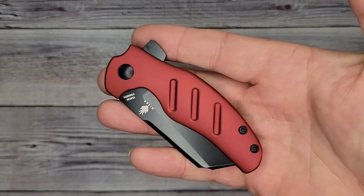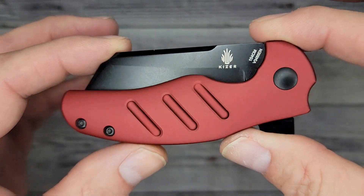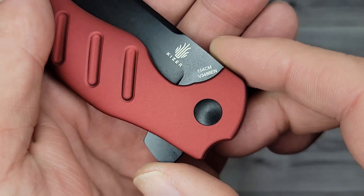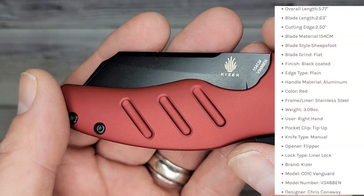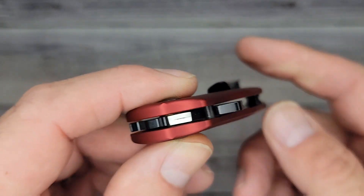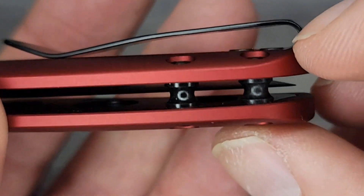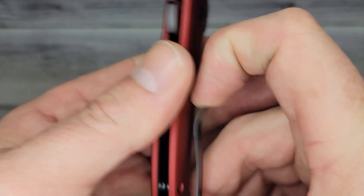Let's check out the second one — the Kaiser Deadpool Mini Sheepdog. Wow, would you look at it — just look at it! That is sweet. It's 154CM steel; you can see V3488EN is your model number. Look at this — all the way around, that black hardware with the red. That is right up my alley. It has a deep carry right-side-only clip that is inset into the liner. There is nothing in the way, nothing that's going to grab your pocket — no mushrooms growing in the shade. Nice, strong pocket clip.